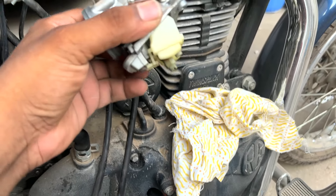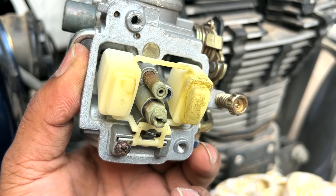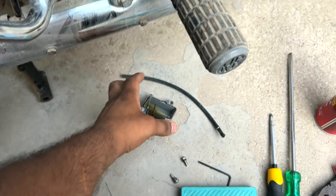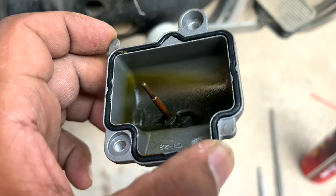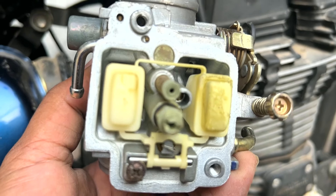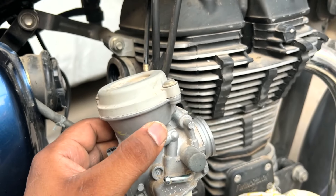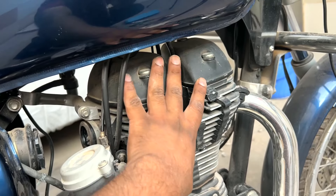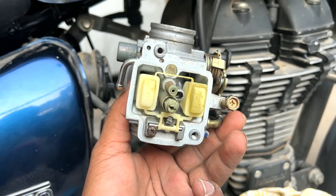Look at this — this is why I told you to clean it. Are you seeing the jets? Look at this. There is a very small hole here which goes to the top, and it is completely blocked. So petrol is not going through properly, combustion is not happening properly. This is why cleaning the carburetor is very necessary.